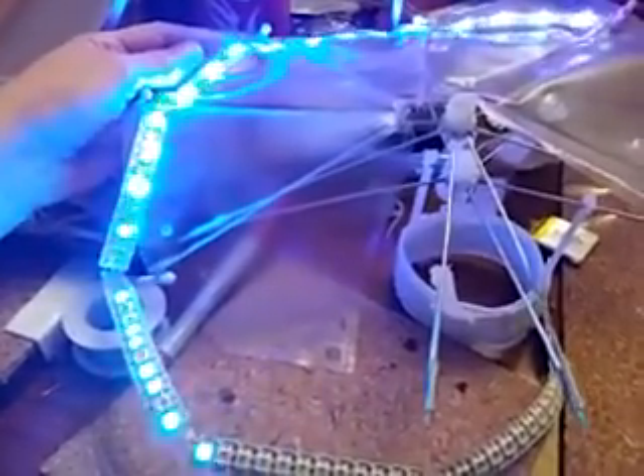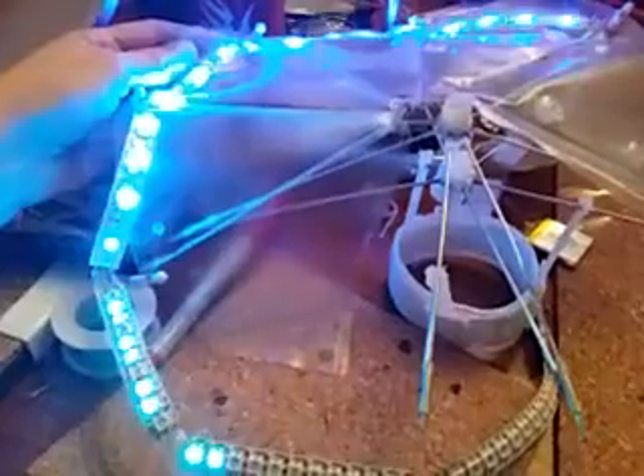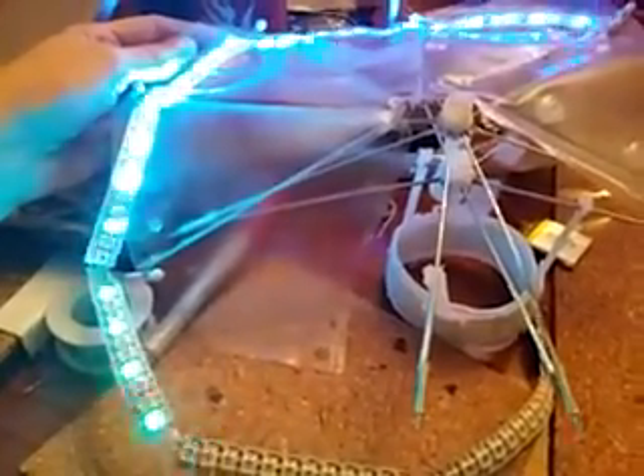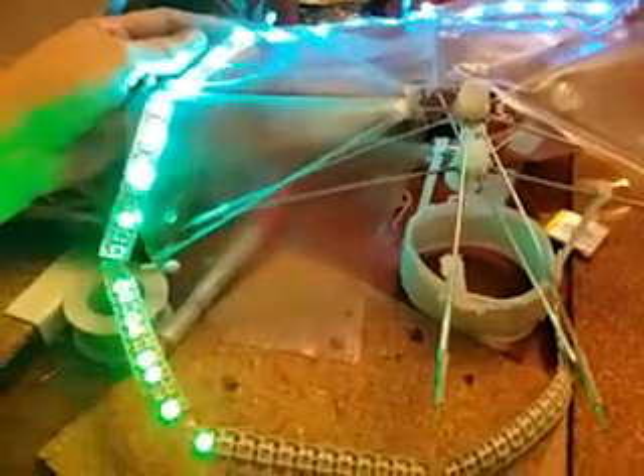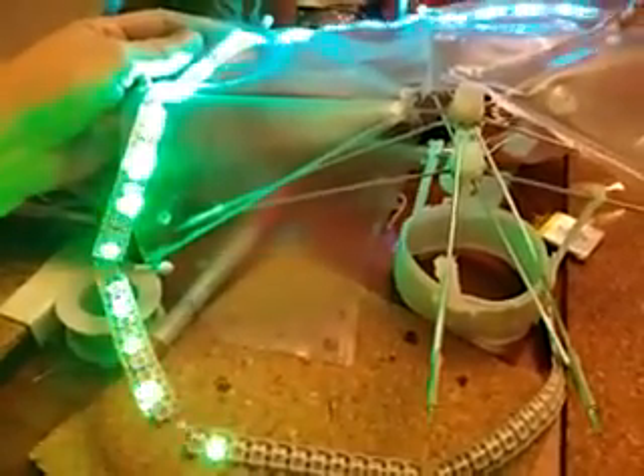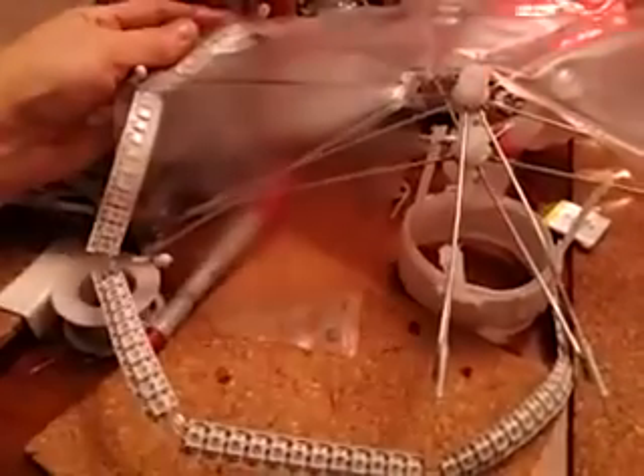I'm waiting for the red. That looks so nice — I think red comes next. Could it be the battery? I have a small battery. See how it ends there? Tell me what you think.